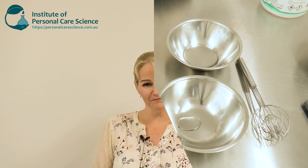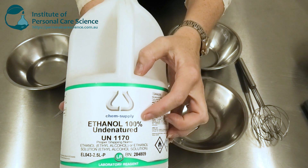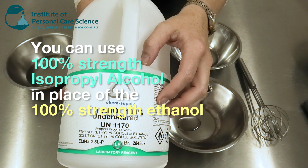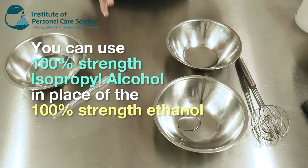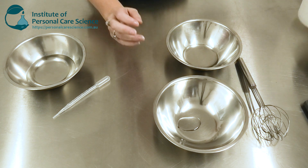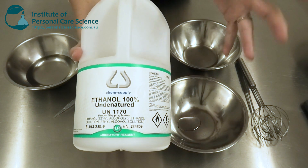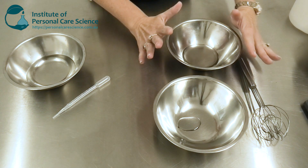Now let me show you how they're made. First of all, I am using 100% ethanol, but you can use 100% isopropyl alcohol. You can get isopropyl alcohol easily from various sources on the internet. You can do a direct swap as long as it's 100% strength isopropyl alcohol — it will still be sanitizing.